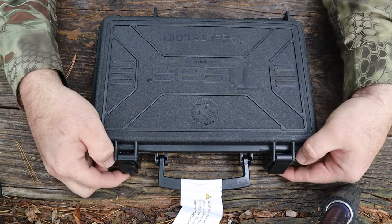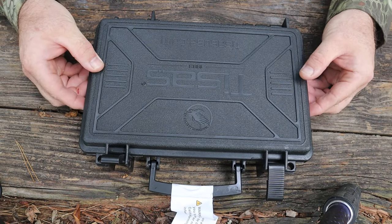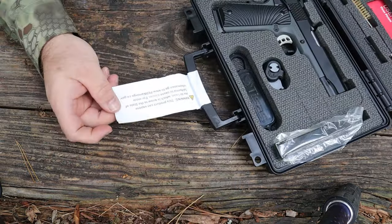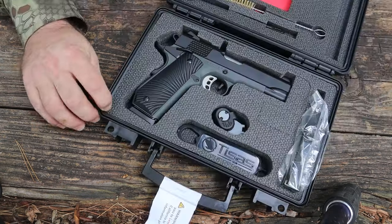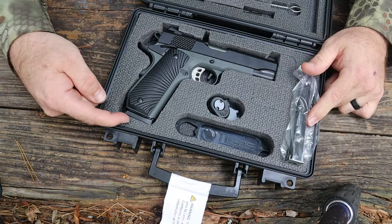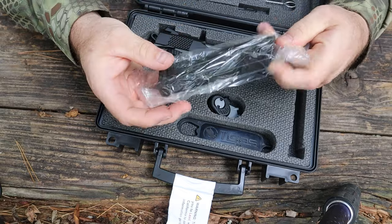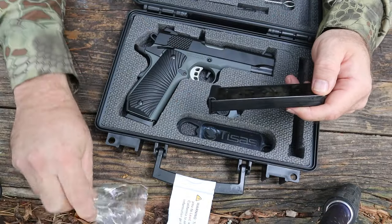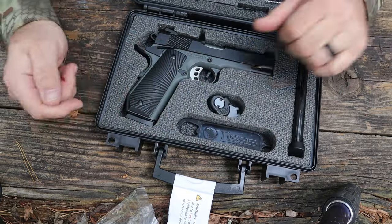We're going to start off with this locking case — it looks like you could fly with this case. Let's go ahead and open this thing up. We've got a sticker here: this product can expose you to lead, which is known to the state of California to cause cancer. Everything in California gives you cancer. So here we are — we've got a trigger lock, we've got our bushing tool, we've got our extra magazine and magazine in the gun. These magazines are made by Mekgar. I really like a Mekgar magazine — I picked up another one the other day that actually has the Second Amendment written on it, which I thought was pretty cool.